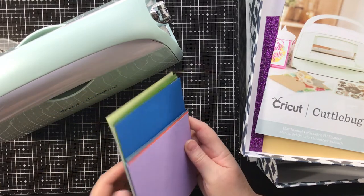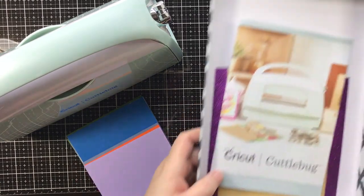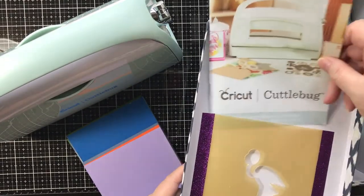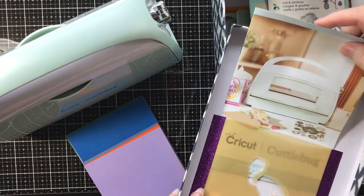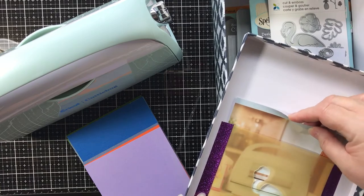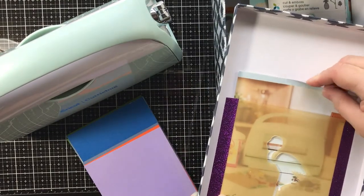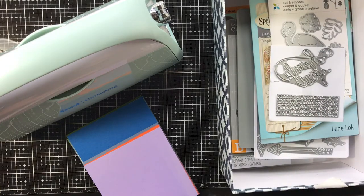I've got some scrap paper here that I've already cut up that will fit. I wanted to show you how I'm storing my things. Right now I'm using just a photo box that I already had, and I used one of the scraps from where I cut the Flamingo and used some glitter tape and taped it into the lid of the box, so I can keep my instructions. I have to keep things close by and be able to refer to them.